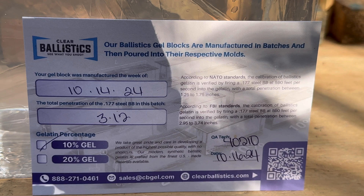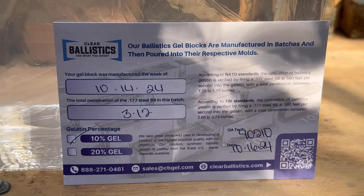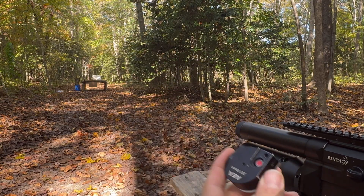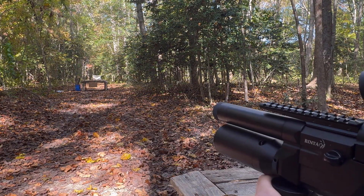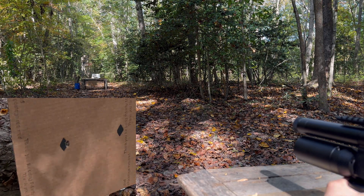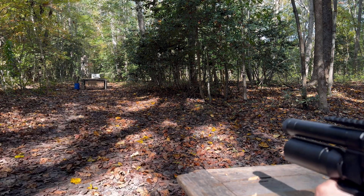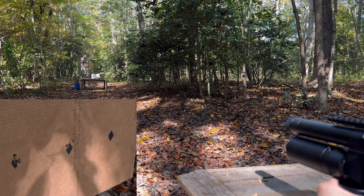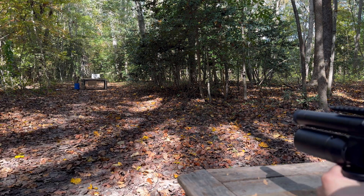These are all calibrated and tested in batches to ensure they're all the same consistency as what the FBI uses, which is 10%. Let's go ahead and throw some 20 yard groupings down, starting with the poly mags. Now we have the JSB Hades and the round balls.